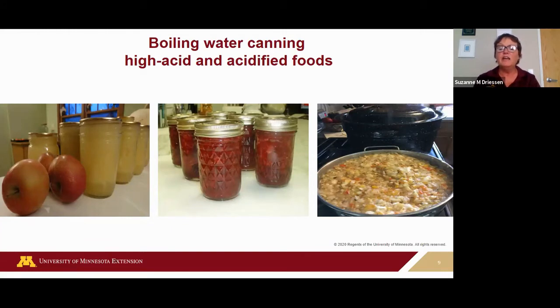Other foods safely canned in a boiling water canner include most fruits, fruit jam or jelly, fruit pie fillings, pickled vegetables and cucumbers, relishes, salsa, tomatoes, and fermented foods like sauerkraut. Just to note, some pickling recipes will process at 180 degrees for a longer period of time instead of at a full boil — that's to help maintain that crunchy pickle for quality.